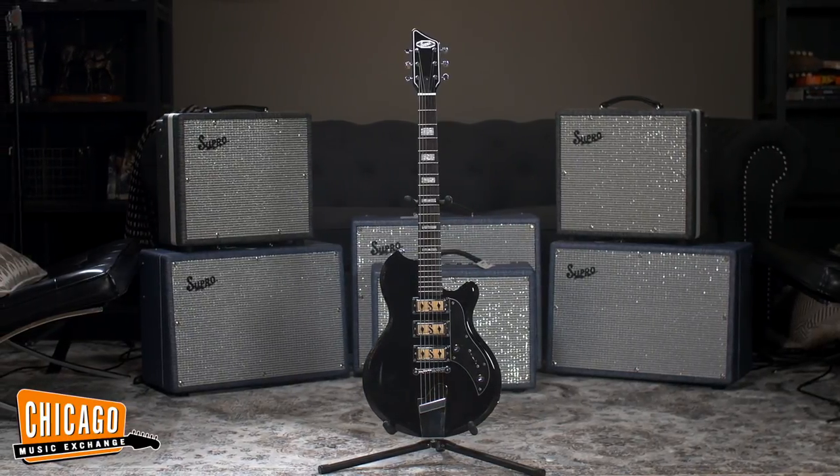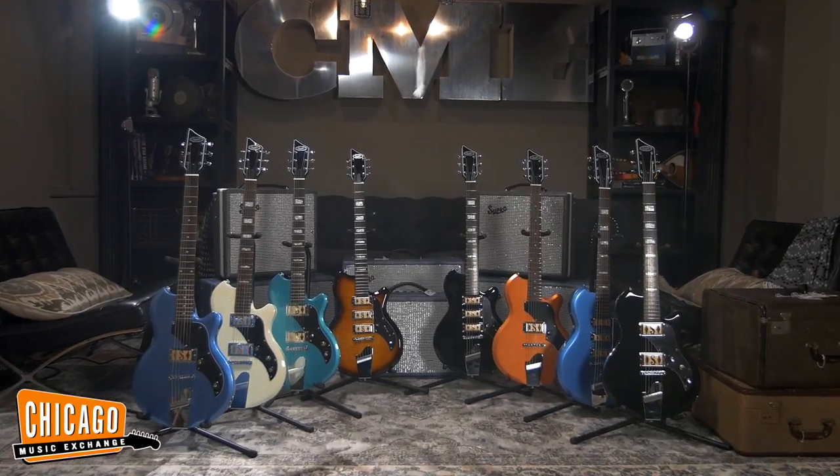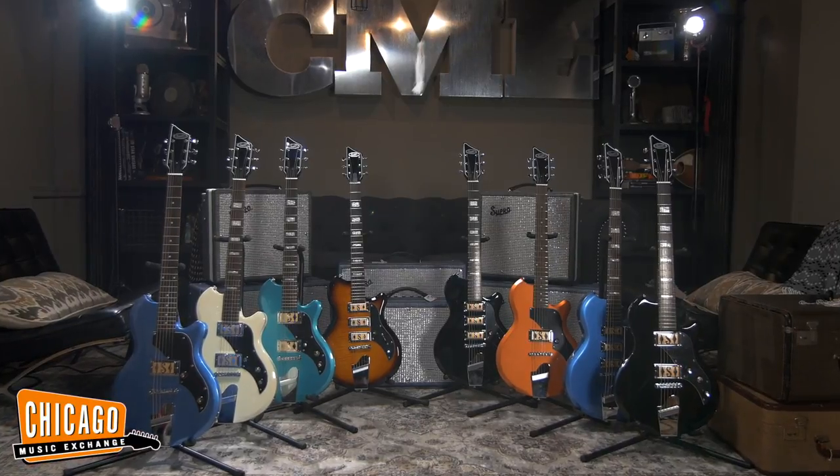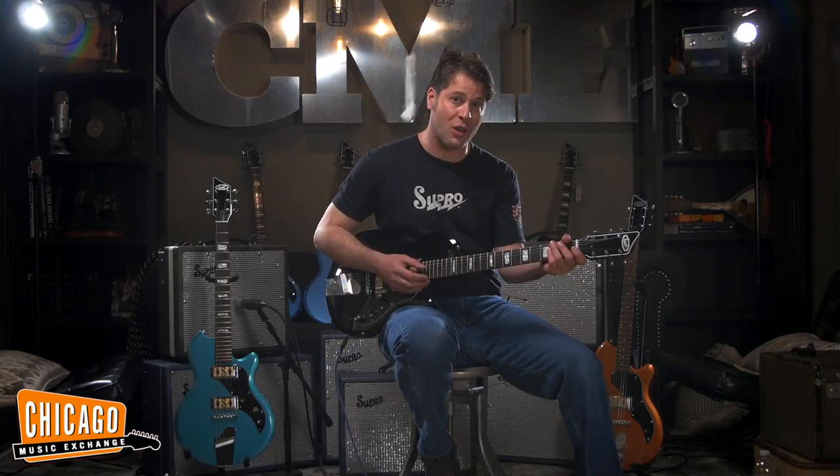This is the top-of-the-line three-pickup model from our Island Series of solid-body guitars. These instruments — the triple-pickup Hampton, the double-pickup Westbury, and the single-pickup Jamesport — were all derived from the 1962 version of the vintage Supro Ozark.